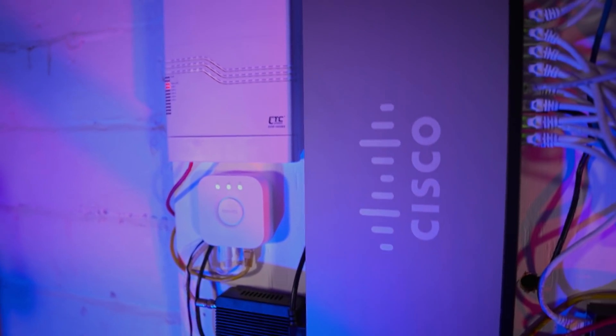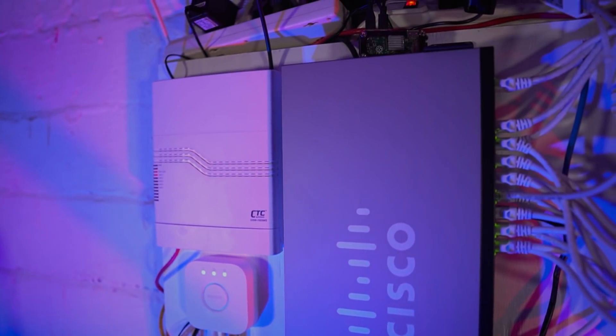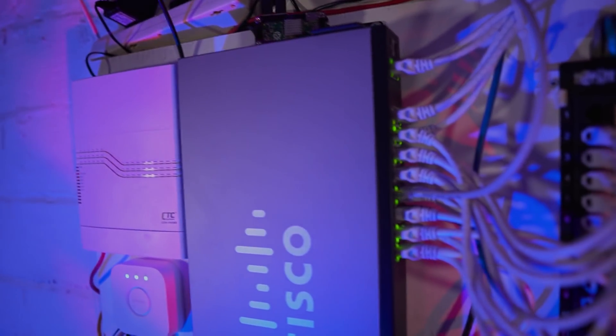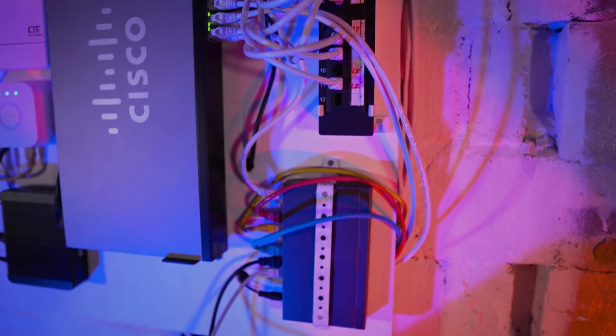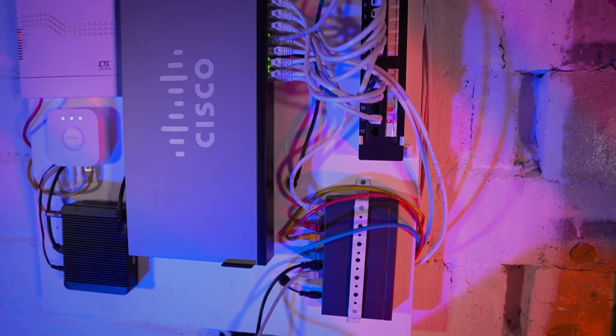Here's my switch in its current state. I have a patch panel or punch-down block that terminates all of the cable from my house to this panel. From there that connects to my Cisco switch, and from my switch I have a PoE switch hanging off that.